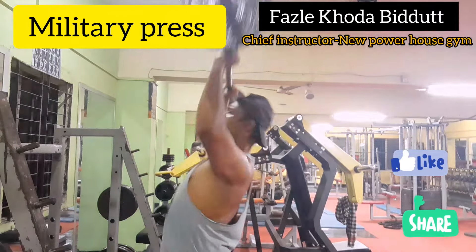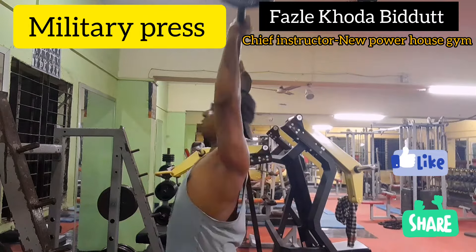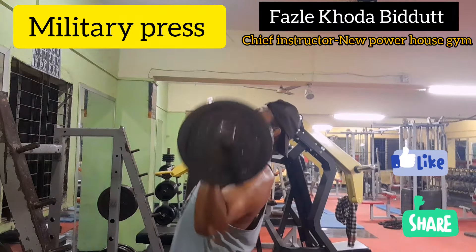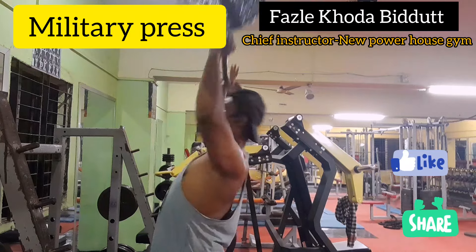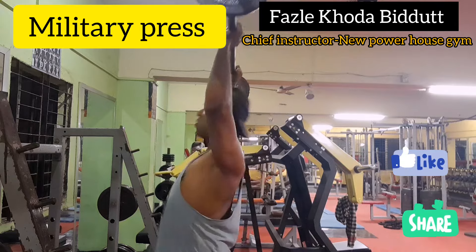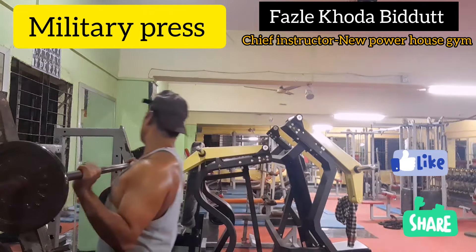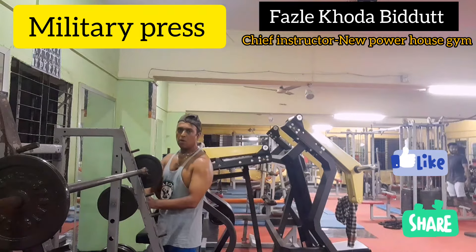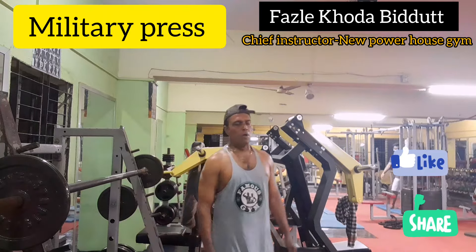We will see that the movement is slow and controlled. We will use a situation going back. At this time I am going to do size 3, going back. Watch.